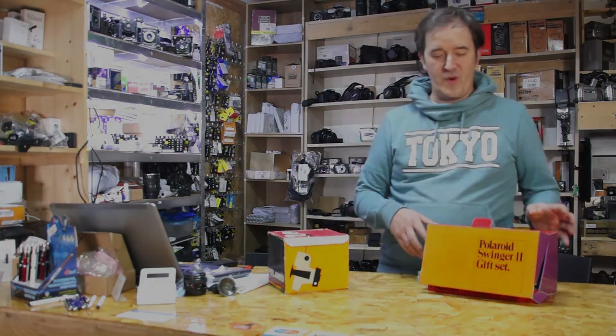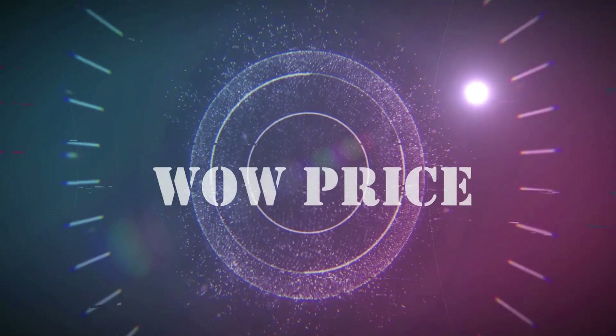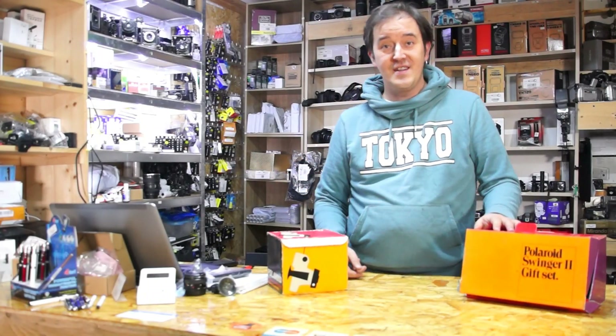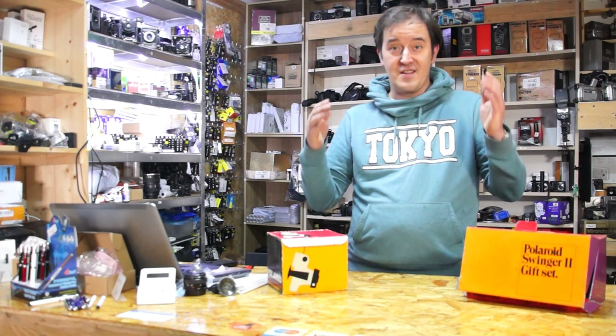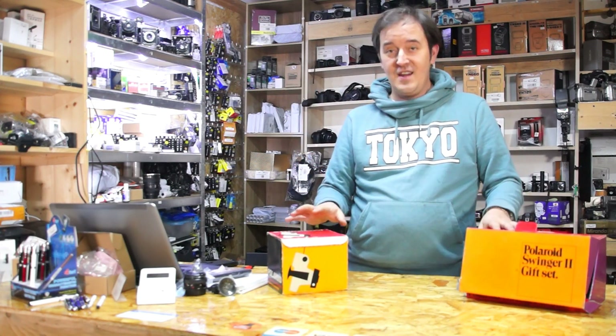I want to just show you a quick show. I already showed you the cameras. That's the Swinger 2. That was the advertising from the 70s about the Swinger.